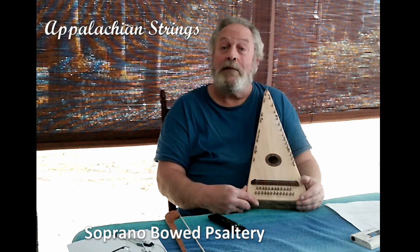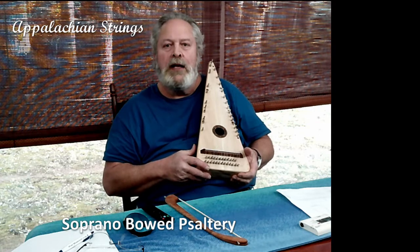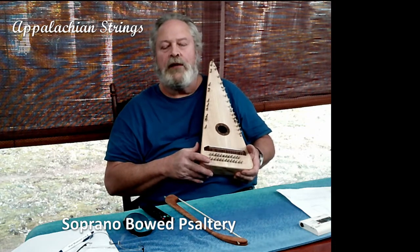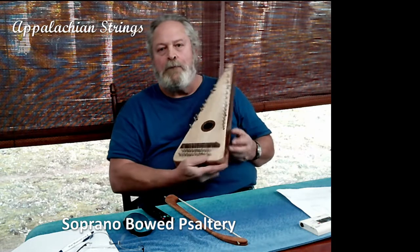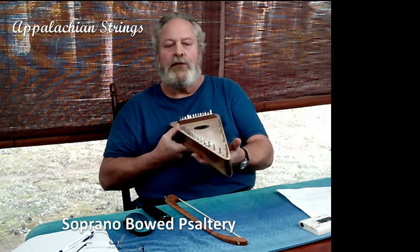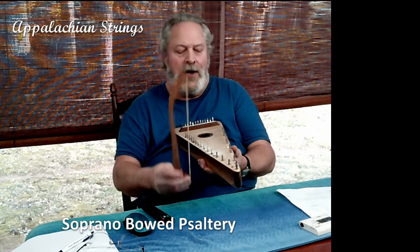I believe that just about anybody who has a tune in their head and a desire in their heart can pick up this instrument and learn to make beautiful music. I'd like to introduce you to the sound and tone quality of my bowed psaltery — this soprano. I'd like to demonstrate its sound by playing one of my favorite hymn tunes called Heiferdahl.